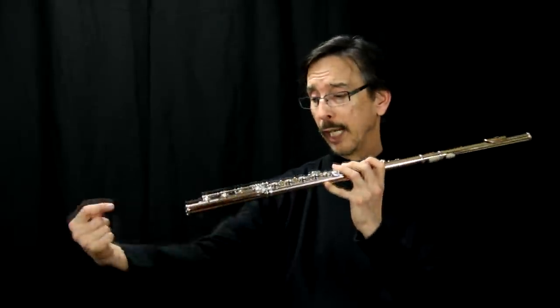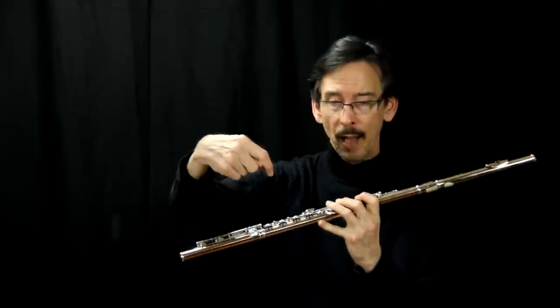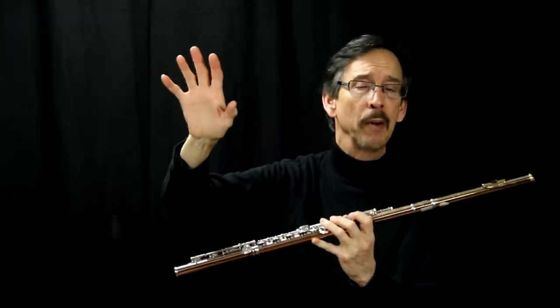I've done recording sessions from Florida all the way up here through Iowa, and it never ceases to amaze me how the recording engineers do not know how to mic a flute. I've had them stick a mic almost up the end of the flute, I've had them here, I've had them aim one here, and I've had one about six feet away — and that's how they mic'd it.